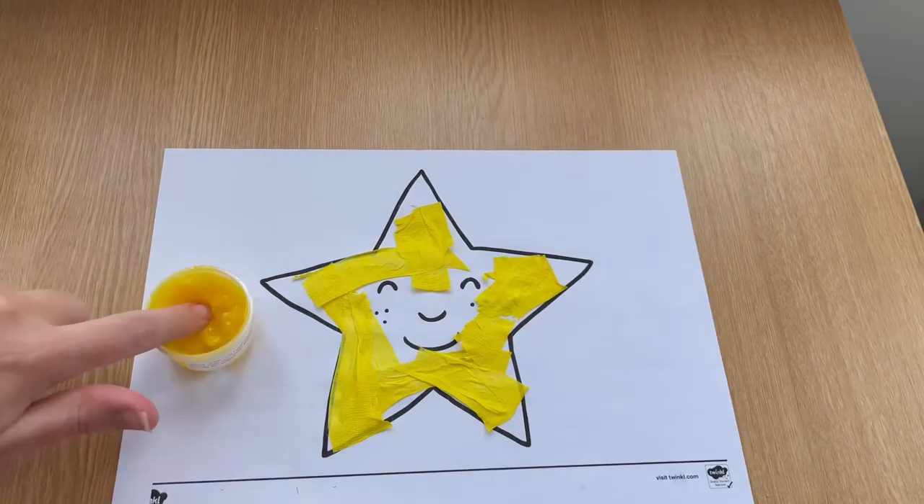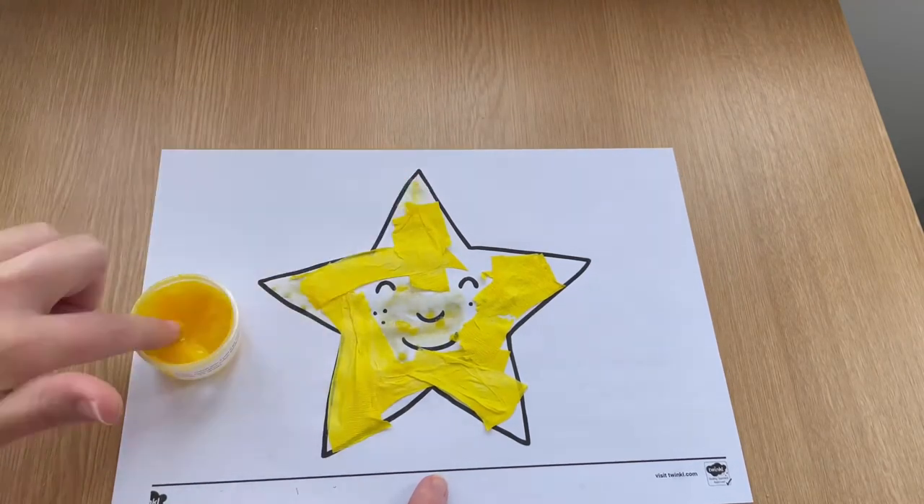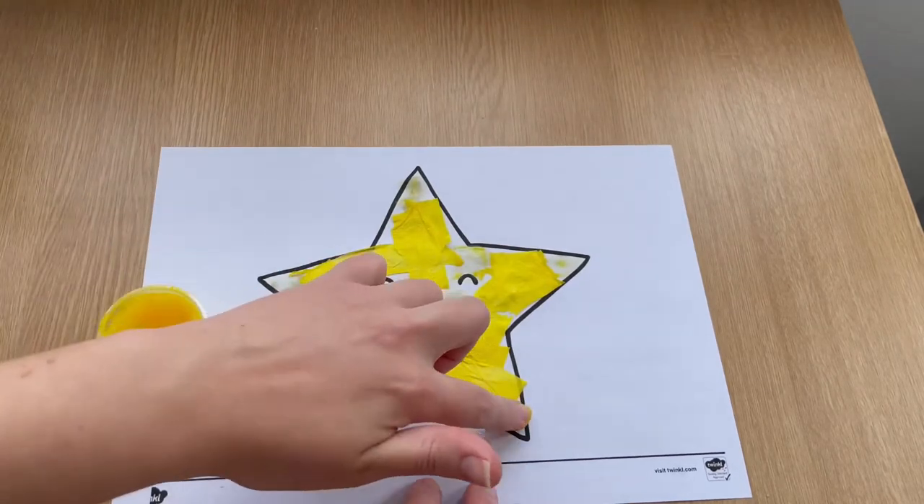Children could also explore some finger painting, using their fingers to fill in the white spaces, making sure they stay inside the lines.